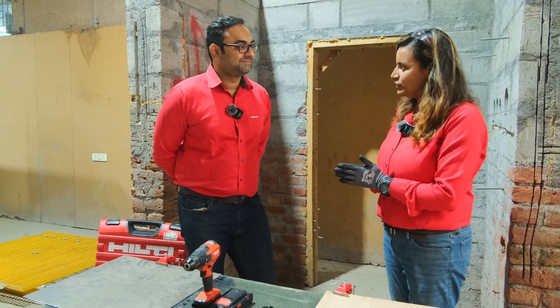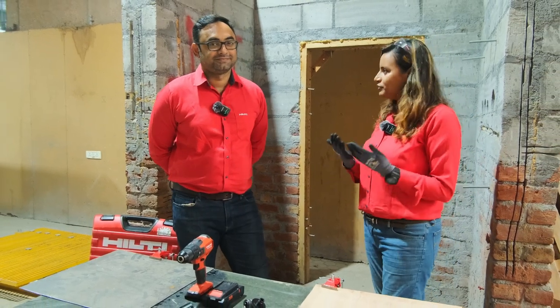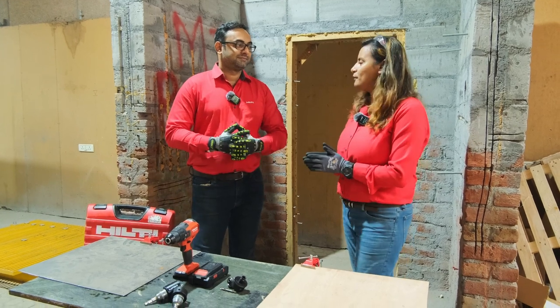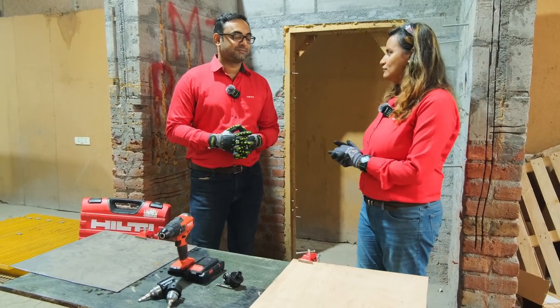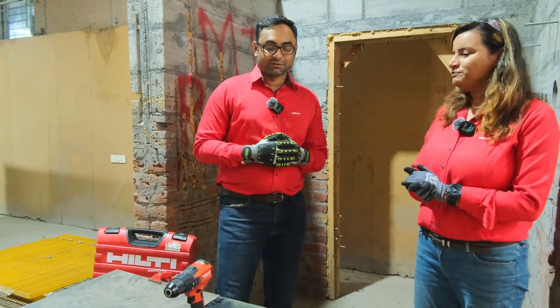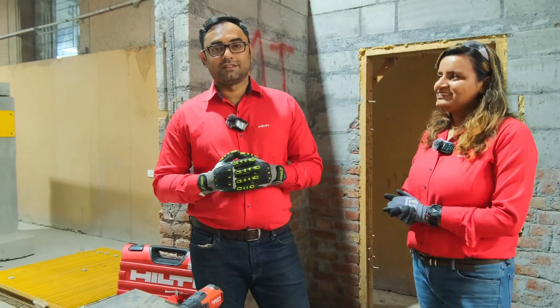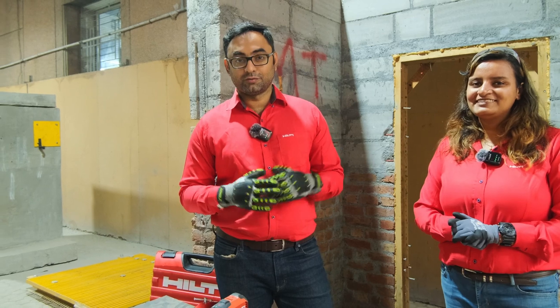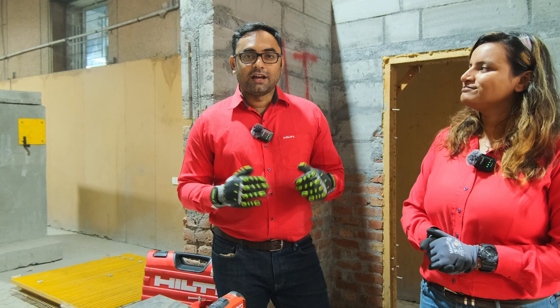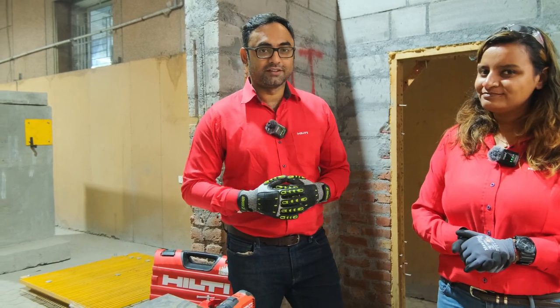I would like to thank you for giving us time for a Hilti Live episode. Tell our viewers about yourself, what you do and since how long you have been with Hilti. So I am Vivek. Like Anwesha said, I am the Product Manager for Inserts at Hilti India. I have been with Hilti for around 6 years and today I am here to show you some exciting stuff.